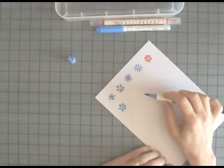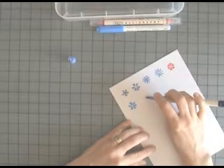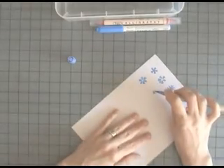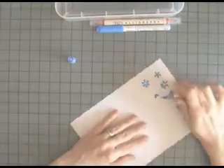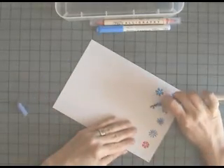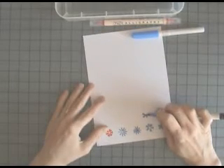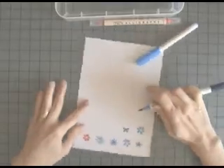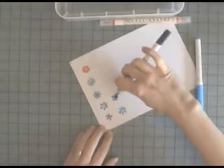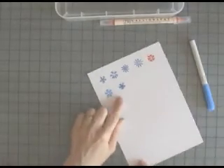For the next flower I'm going to hold the pen in the same way, place it onto the paper and roll — rock and roll the nib. This time I'm allowing the nib to touch the previous petal and also to meet in the centre. When you create the petals in this way, your flower will have a closed or dark centre.